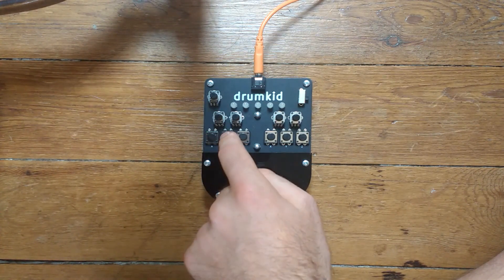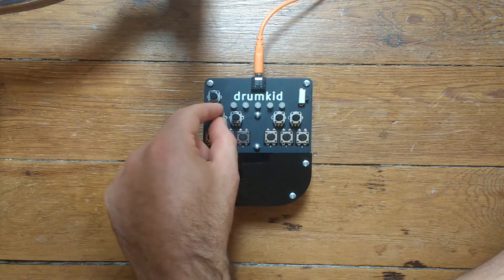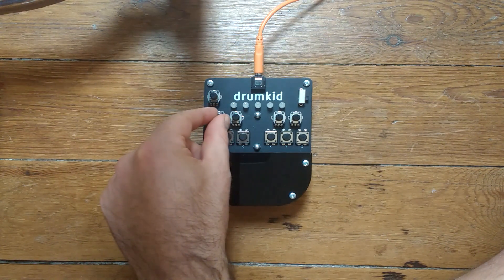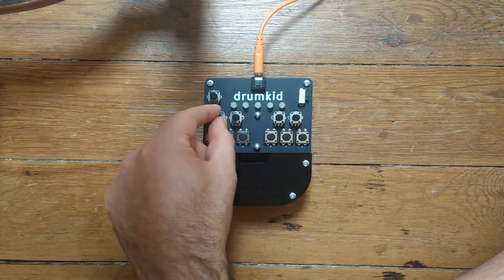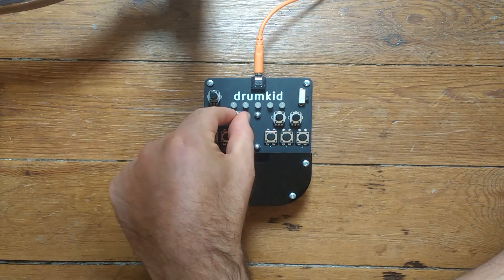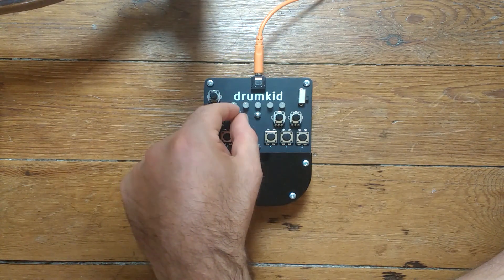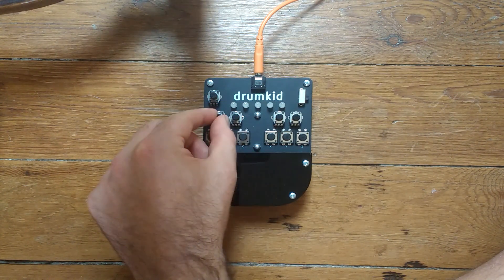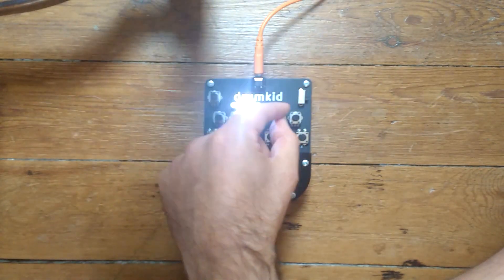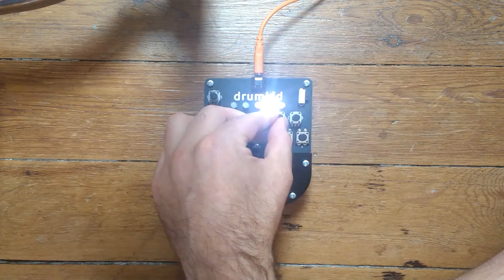That's all in bank A. Moving to bank B we can get some different effects. We can change the pitch of the samples, going down to slow and then actually reversing if we turn it further. There's also a bit crush effect which reduces the bit depth of the output, giving a sort of retro digital distortion effect.